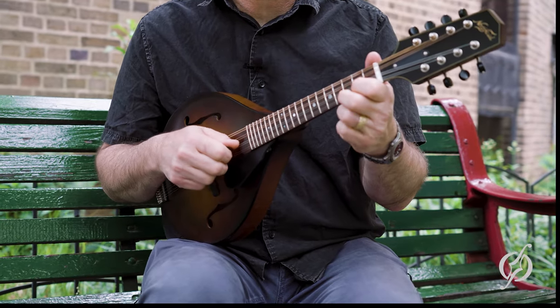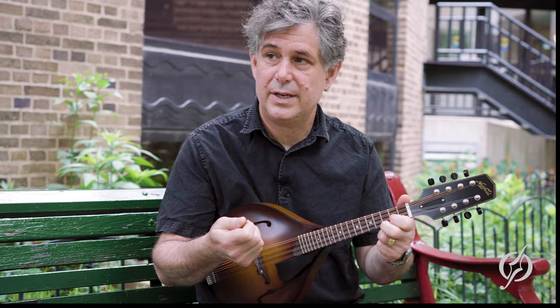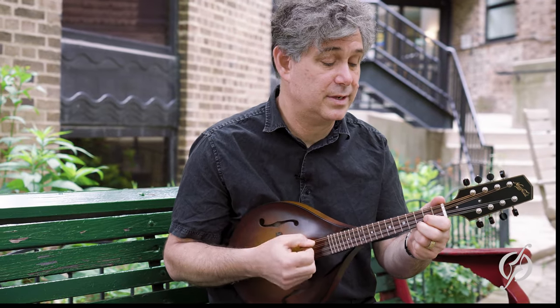Mandolin classes basically start off very similar to guitar classes, where you learn chords — you learn a shape to put on the fingerboard, and then you learn how to use your right hand to get sound out. It's a little different than a guitar because you're going to actually hit or brush the strings. Here's what that sounds like.